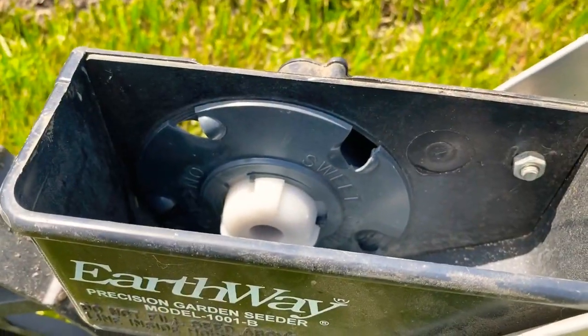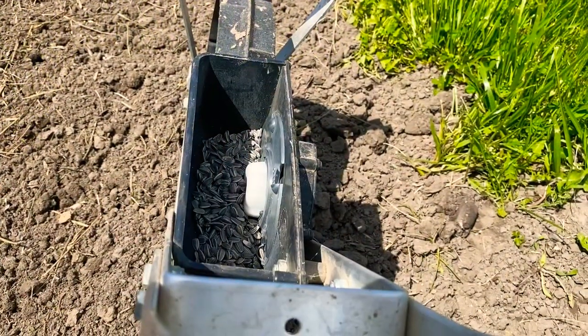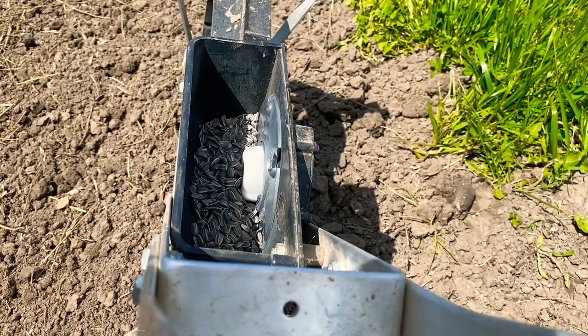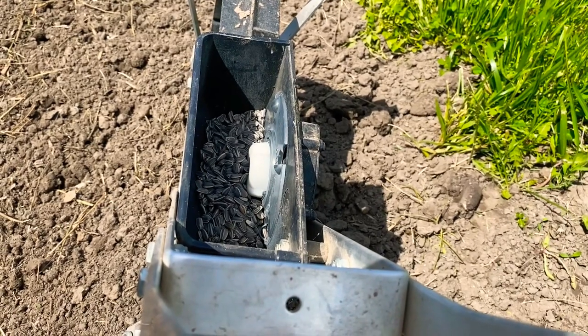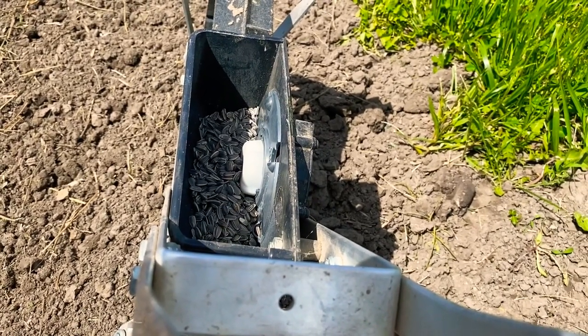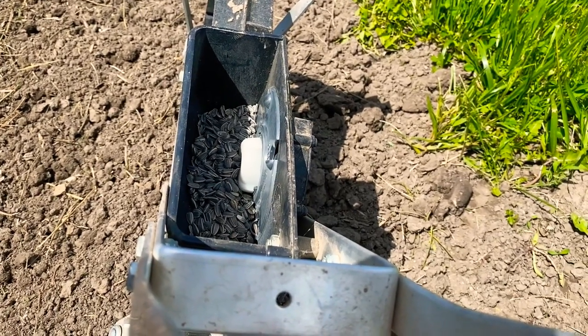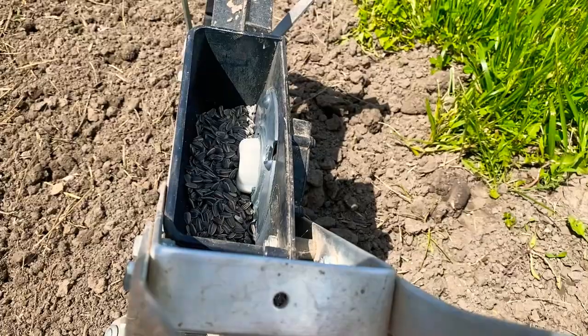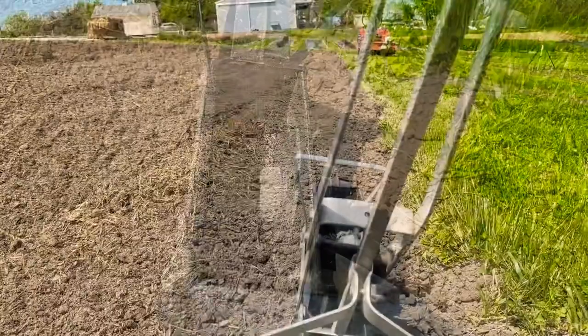I've got my sweet corn plate installed and I'm ready to do some seeding. I have my seed loaded up in the hopper. What I've found with the Earthway is you can't overload it — it will tend to bog up and get seeds between the plate and the hopper, which is a pain. So I only fill it about half full.